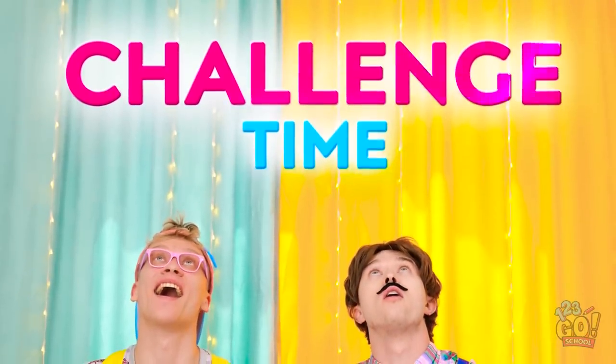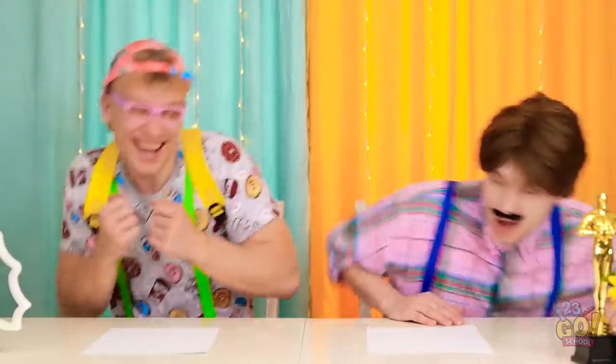A challenge? I'm excited! Yeah! Woohoo! But we need some tools.